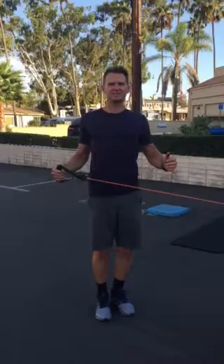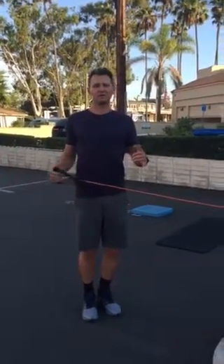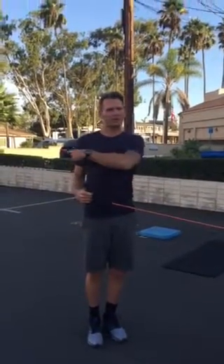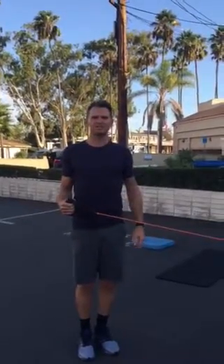If you feel any pain in this exercise, maybe don't go as far, or you might not be able to do it at all if you have too much pain, but typically most people can do this exercise. As you can see, I'm only going out with the external rotation while that elbow stays tucked.